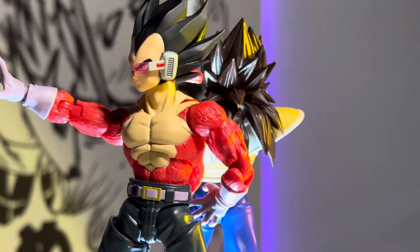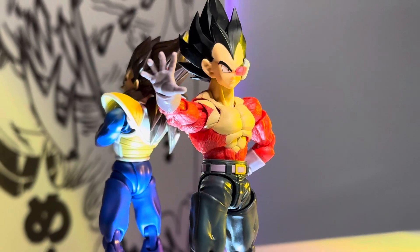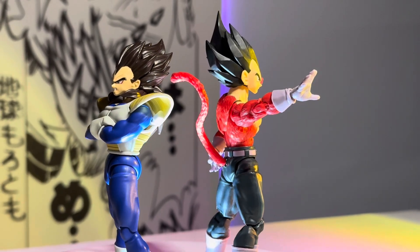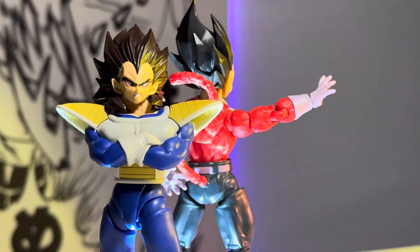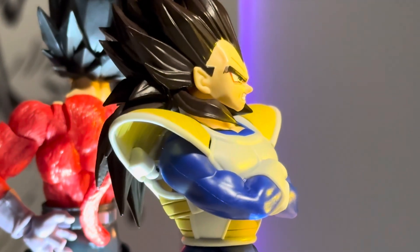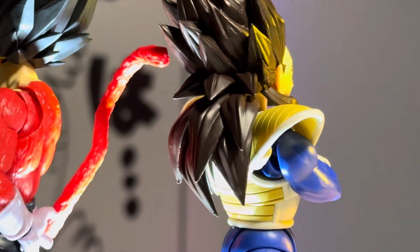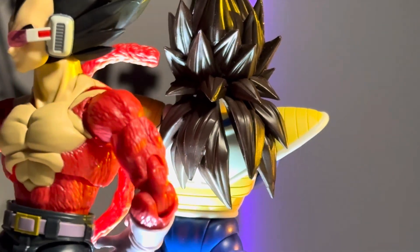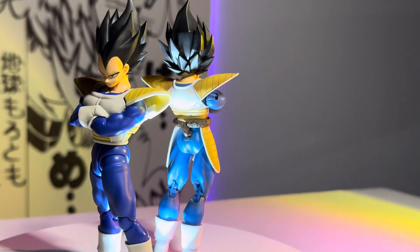Next up we have Super Saiyan 4 GT Vegeta with the 24000 head sculpt, and right in the back is Super Saiyan 4 Vegeta with the armor. I really like the back — how the hair kind of goes down into the armor — but the head sits a little low and something feels a little off. The back looks really nice with the brown and the yellow of the armor, but overall it's not quite what I hoped.